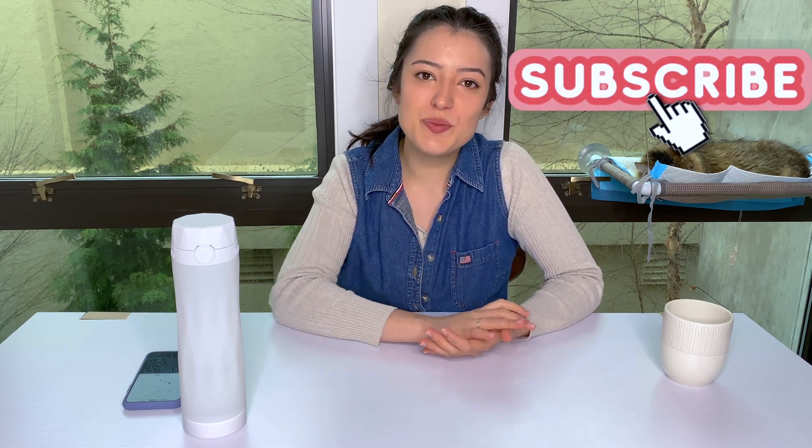Thank you so much for taking the time to watch my video today. I hope you enjoyed it. If you did, don't forget to like and subscribe if you want to see more. I'd love for you to comment below how much water you drink a day — it could be fun for us all to compare. I'll see you guys next time. Bye!